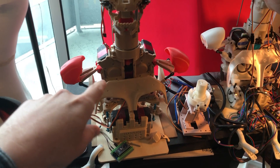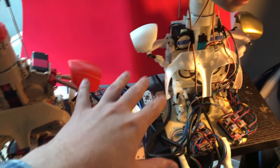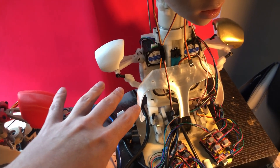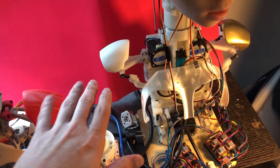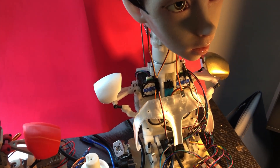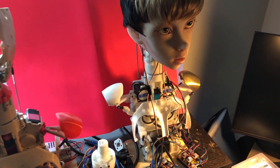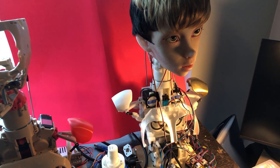Previous versions have been pretty complicated — here using 12-volt servos, here using stepper motors. They work very well, but they've been very complicated to assemble. So I wanted to try something much, much simpler. Easy to assemble, sort of a different focus. I'm still very happy with these, but wanted to try something different.